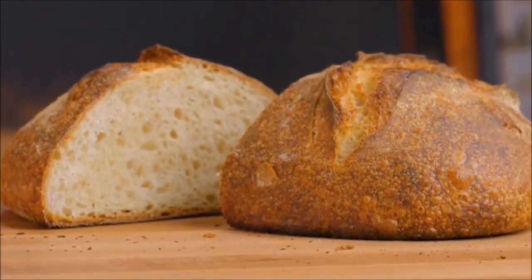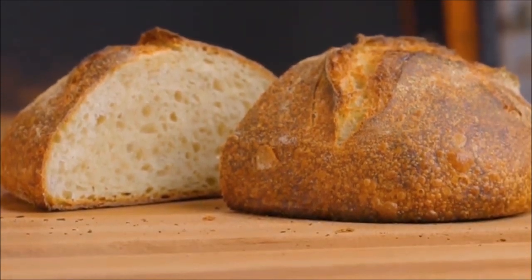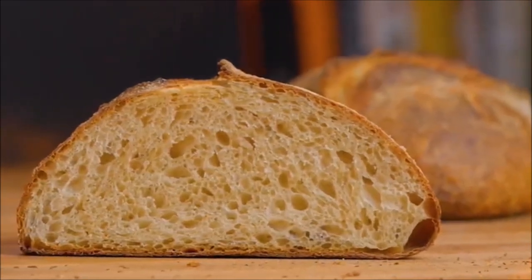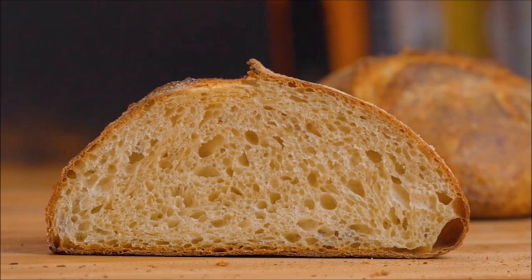Once you've made this basic loaf, I'd recommend checking out the video in the bottom right corner of the screen where I provide tips on how to get an even better oven spring. I'll see you all in that next video.